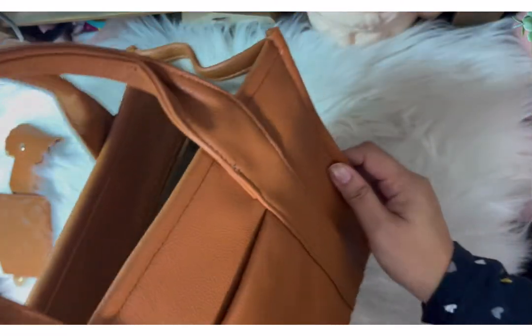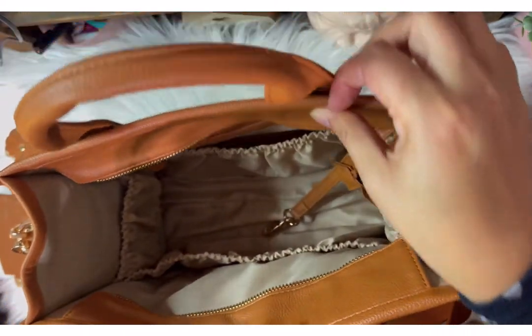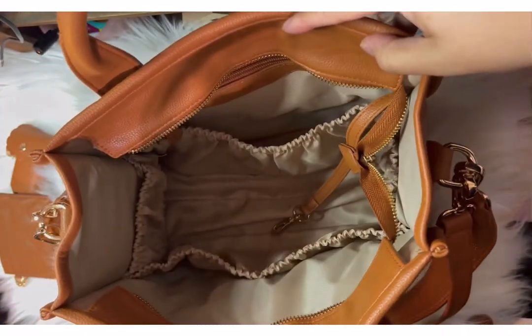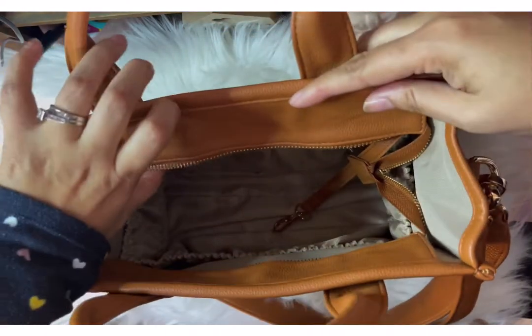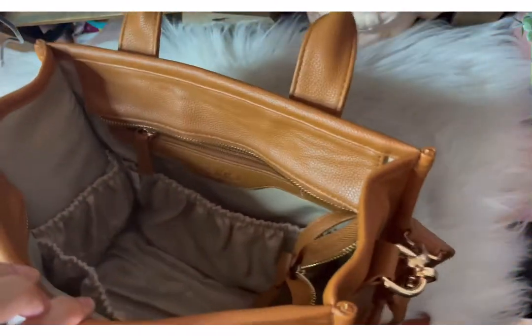I ordered it on a whim, and I ordered it also because I really love this style of bag — like the tote style bag, just like my Marc Jacobs tote bag. But those bags don't have pockets, and I'm a pocket kind of girl. So I really like that this one had all the little pockets.